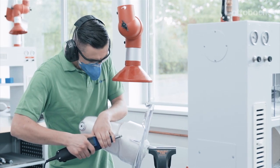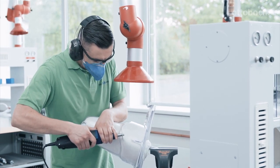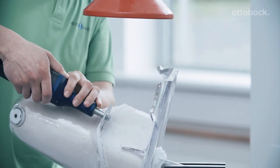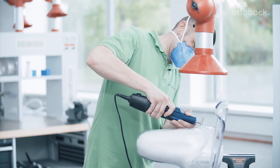Once the material has cooled, the socket is cut out. But be careful — the material is heat sensitive and can be deformed during cutting if you remain at the same spot for too long.